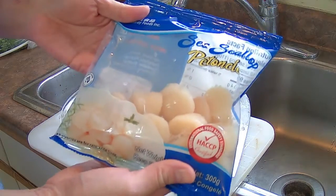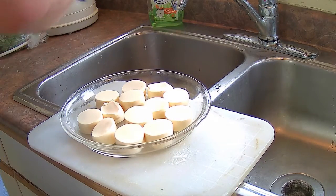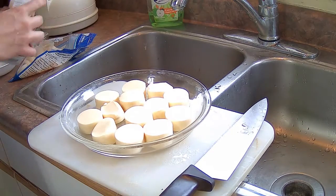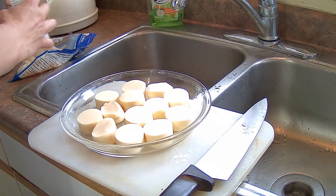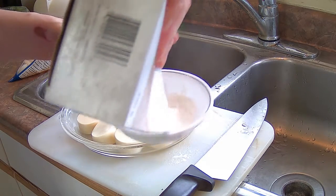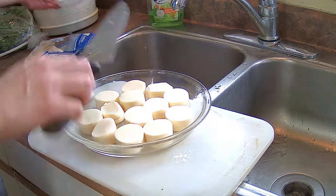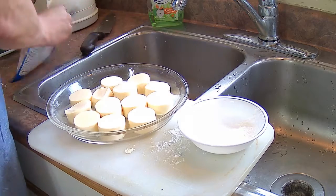I've got a pack of large scallops — about 13 to 14 pieces. I'm going to put about a tablespoon of cornstarch into a bowl and use that to dip the bottom of the scallops so that when you place them onto the egg tofu, they'll stick and won't slide off during cooking and serving. That's a little Cantonese cooking secret.